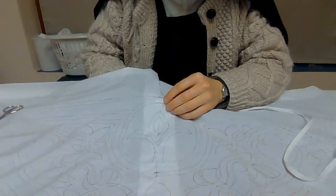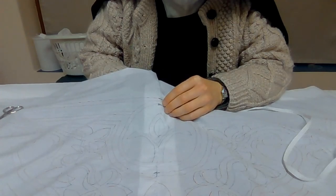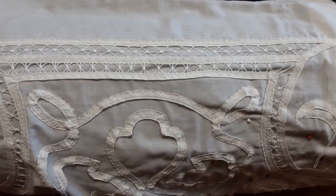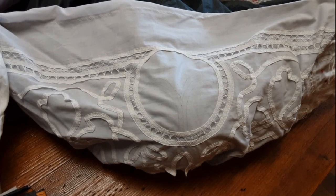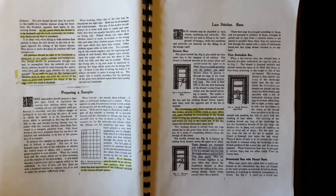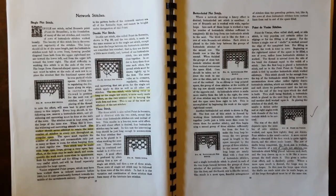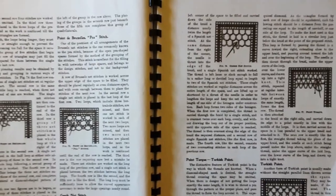In terms of where to start, the book says all patterns can be considered as two parts: design and background. The design should be prominently brought out using network and other showy stitches, keeping wheels, bars, and open stitches for the background. Importantly, it is well to put in the background stitches first, as they hold the curves of the braid in place and preserve the shape of the design. According to the book there are four categories of lace stitches: bars, wheels or spiders, insertions, and network stitches, which have the greatest variety.